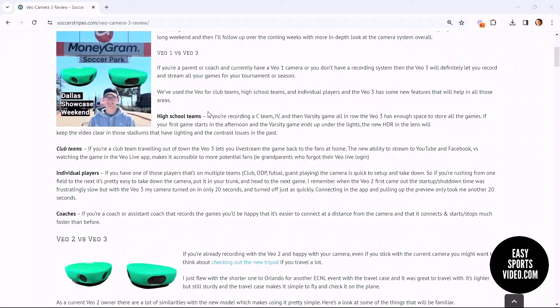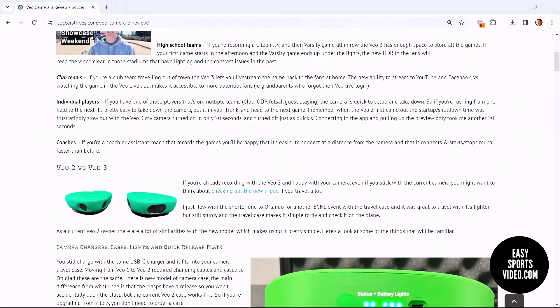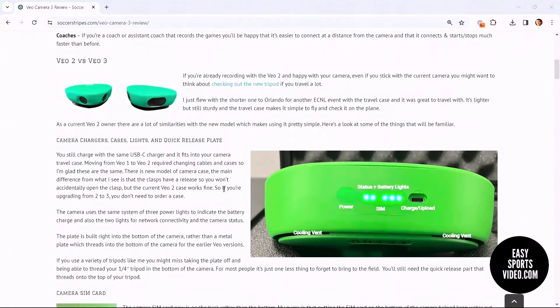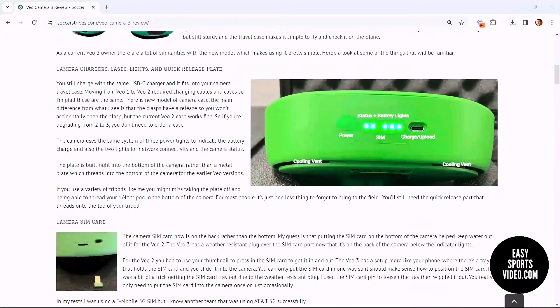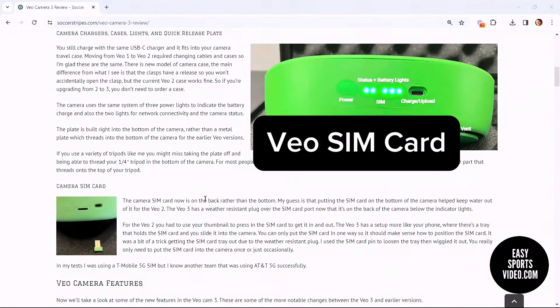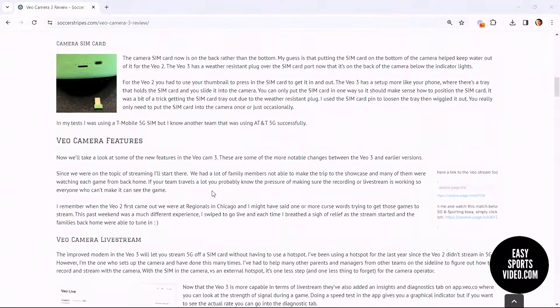We then move to if you already have a VO2 and look at the VO3 and how it compares — some of the similarities you might see. We talk about how the SIM card is different with the VO3, and then we move into the VO camera features.